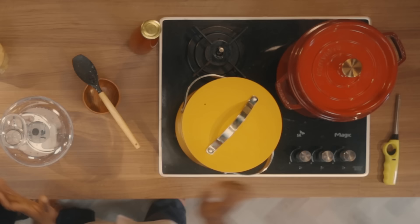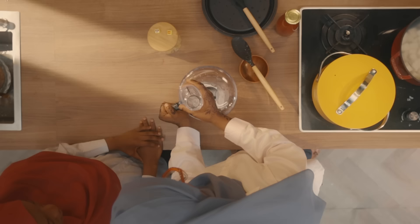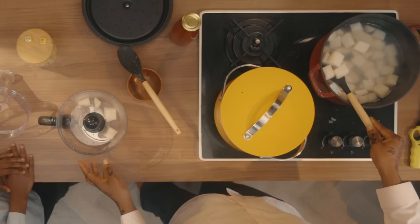Welcome back to Maggi Diaries. I have my food processor here. I'm going to turn off the heat under the yam because it's already boiled, and then we are going to start processing it — it's not pounding anymore. Let me just open this and let it steam out.